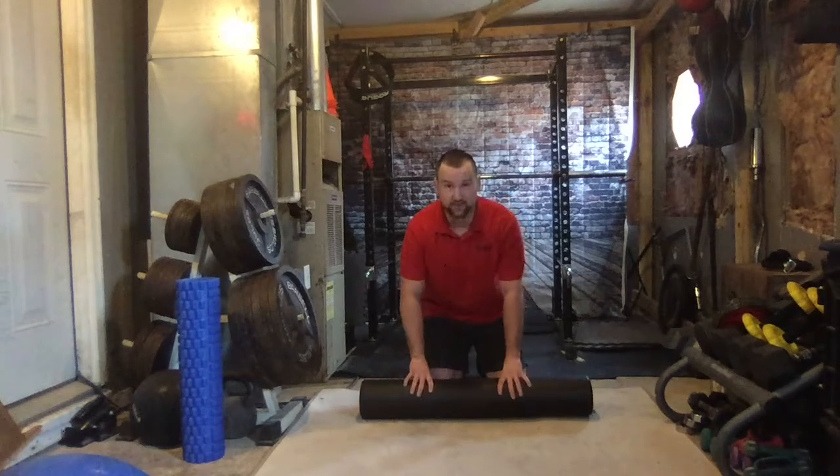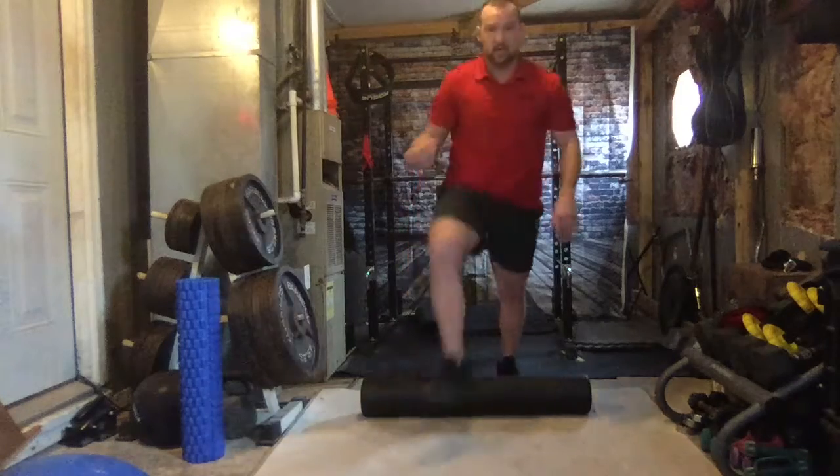If you've got any more questions about foam rolling or need any help, feel free to email me at jerry_dyer@hotmail.com, or go to my website at anylevelfitnesstraining.com and you can contact me there as well. Alright guys, feel free to call me — hopefully this video helps you out. Take care.